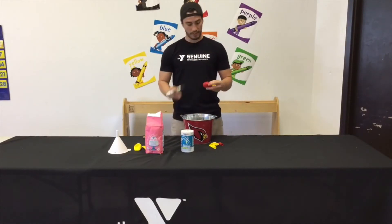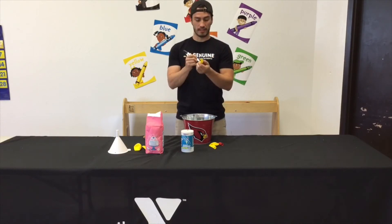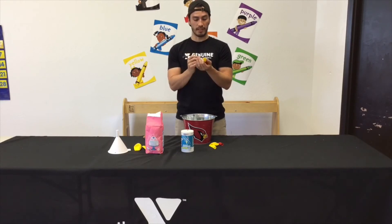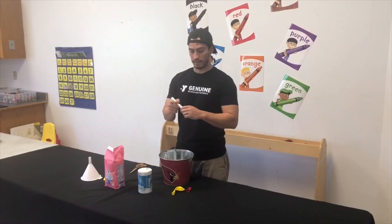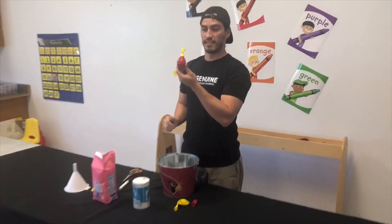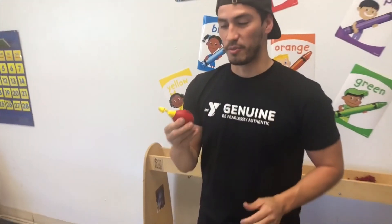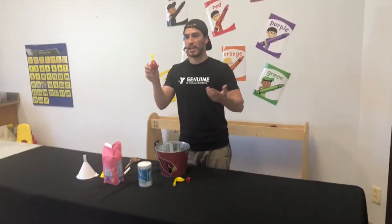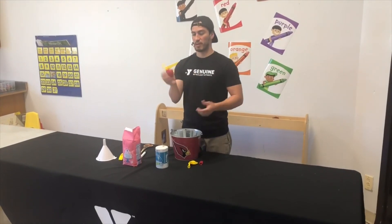For the last step, just grab a marker and draw a face on the balloon to personalize it. Kids often get creative depending on the balloon color — they can draw a happy face, a character, or even something like Captain America or an Avenger to match the color. You can also draw an angry face, so when they use the stress ball you know whether they're stressed, happy, or just letting it out.